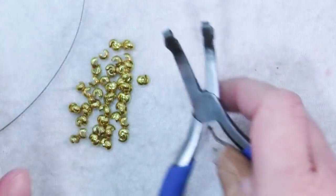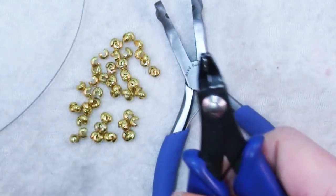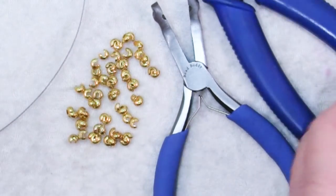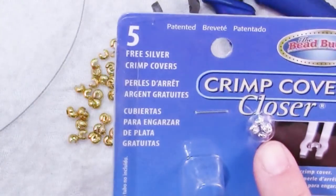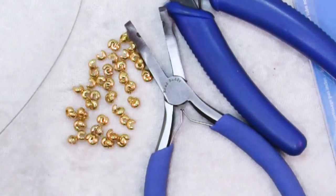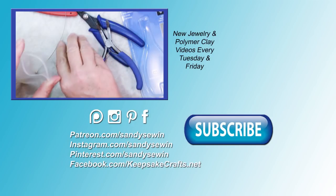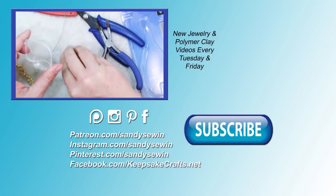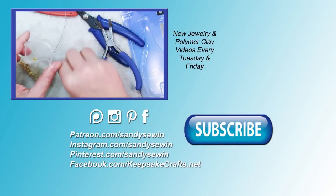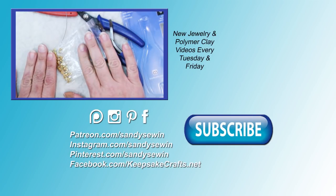Make sure it stays straight and take your time getting it centered over the crimp, and you should be fine. So, is it worth adding to your toolkit? If you use a lot of crimp covers and you don't like denting them, then yes — I think it simplifies things and makes the whole process more streamlined. They even throw in a few crimp covers; I think you get five. I hope you found this video helpful. Click the link in the upper right to go to my blog post for a complete supply list. If you enjoy my videos, please subscribe, and take a look at my Patreon page for bonus tutorials every month. Happy creating, bye bye!